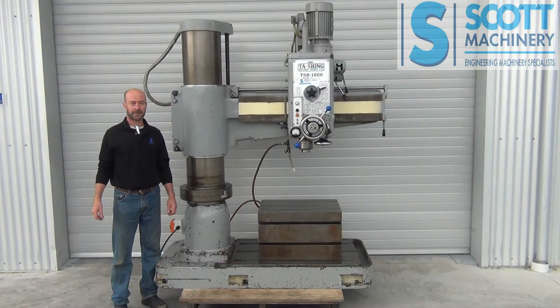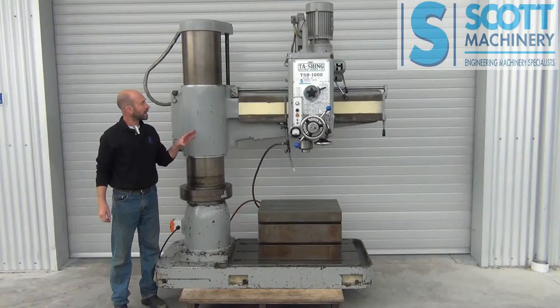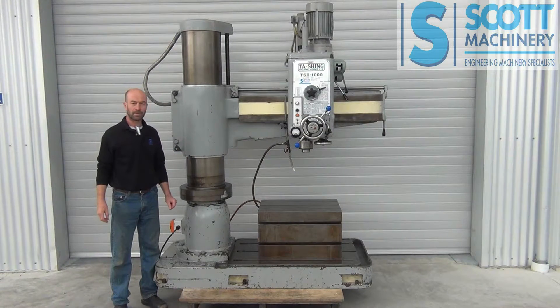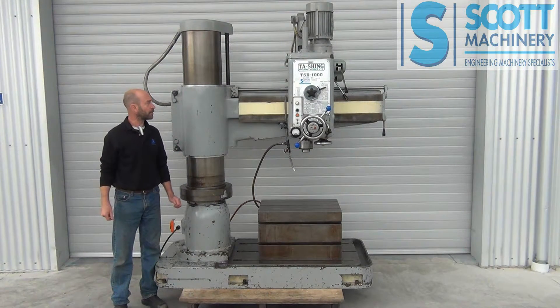Hi there. This is our Taiwanese radial arm drill. It's a really nice medium sized drill — not too big, not too small. Really good quality. It's coming out of a university and it's in really, really good condition; it doesn't look as though it's done a lot of hard work.